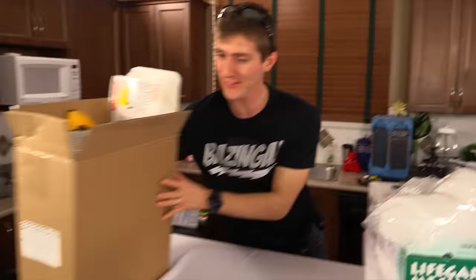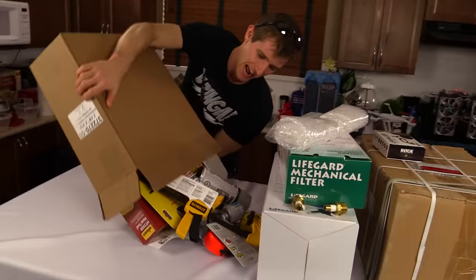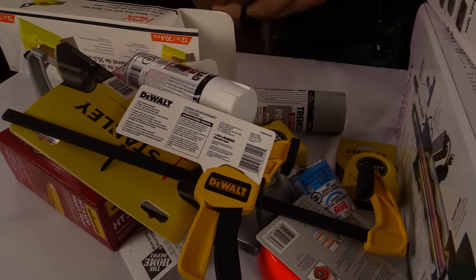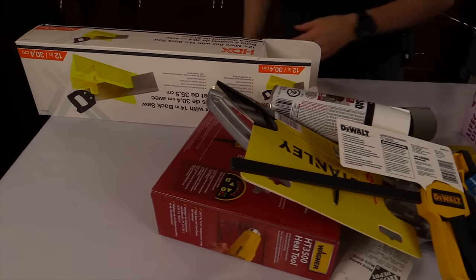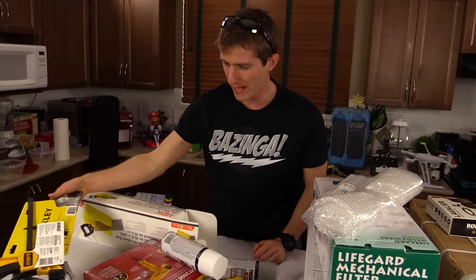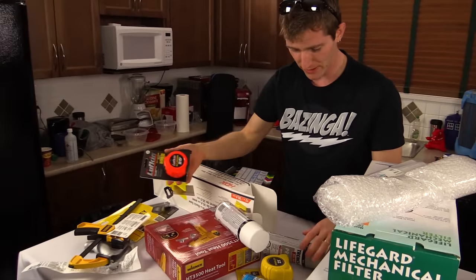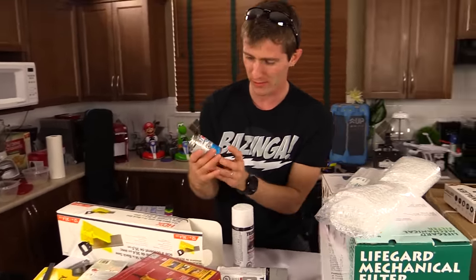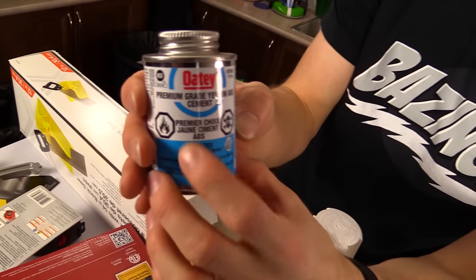So here it is, so much fun stuff! This is from my trip to Home Depot. Actually, the vast majority of this stuff has nothing to do with whole room water cooling. Some of it is for the hard pipe build that's upcoming. Some of it is just general supplies.